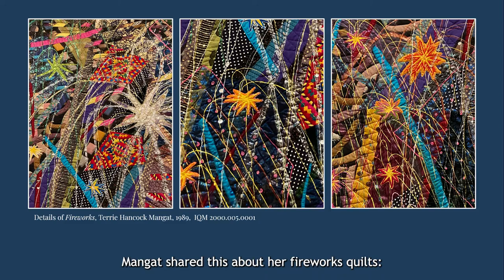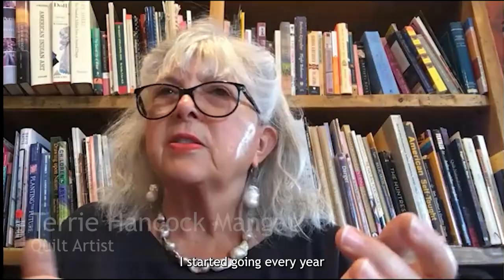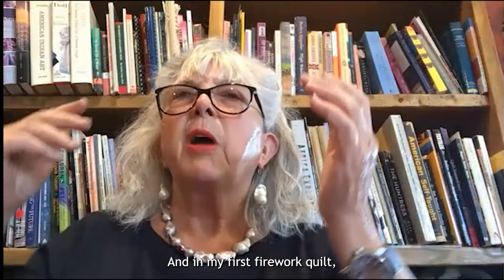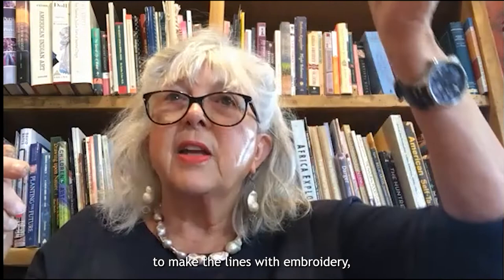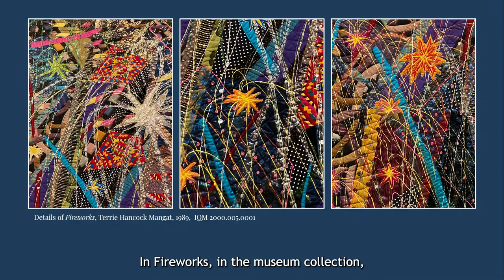In a recent interview, Mangut shared this about her fireworks quilts: "I started going every year to watch the fireworks on the river, and every year I would try to memorize how the smoke marked the sky and how the fire marked the sky. In my first firework quilt, I was trying to make the lines with embroidery, but it just wasn't strong enough, and so that was one of the earliest quilts that I painted on. It was because I had to make a mark bigger than embroidery could do." In Fireworks in the museum collection, glittery threads and paint sketch out the lines of falling light over a backdrop of explosive color. And in Freedom Fireworks, shells and beads create a sense of the tiny, winking sparks that follow a firework's first pop.